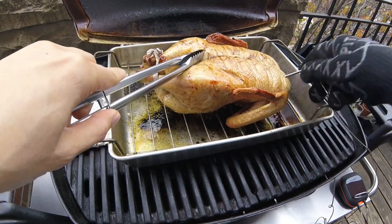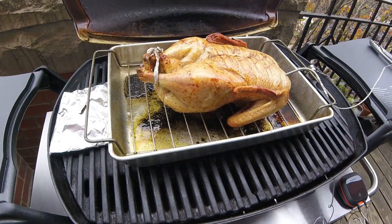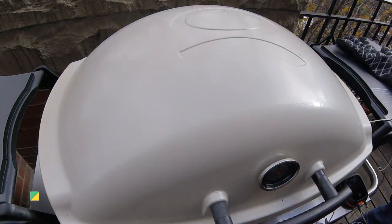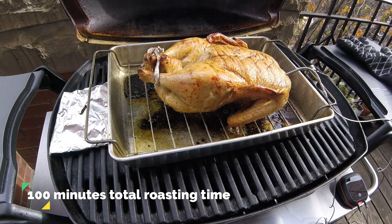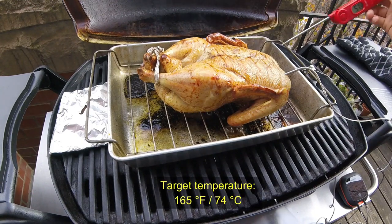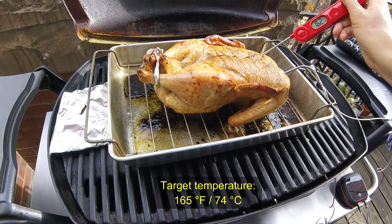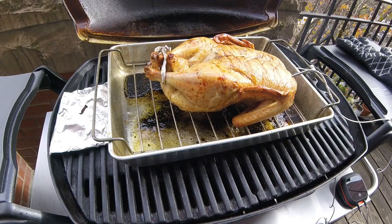So I'm going to insert the Inkbird into the breast, shut the lid, and wait until the alarm goes off again at 165 degrees Fahrenheit. Now here we are 10 minutes later for a total cook time of 1 hour and 40 minutes — this duck should be done. One last temperature verification: the breast is at 162 degrees Fahrenheit, so I am going to say this duck is done.